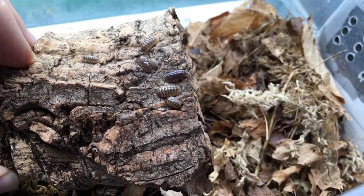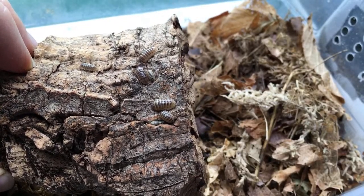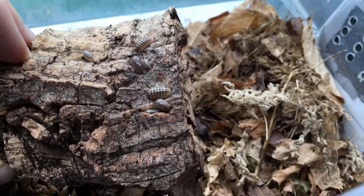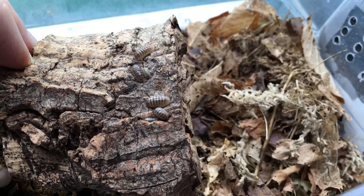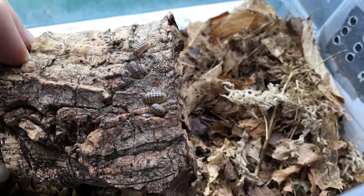Got my colony of Armadillidium vulgare albino today — really starting to build up my collection, awesome. Andy Jagger, hello from the UK — nice, glad you love the channel. There are some teeny white mites on the surface of my millipede enclosure — how would I know if they're harmful?